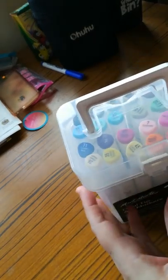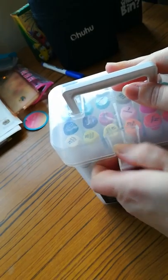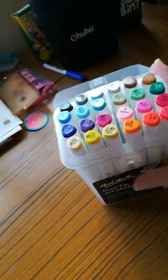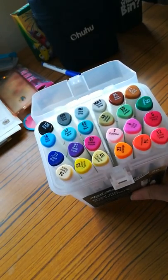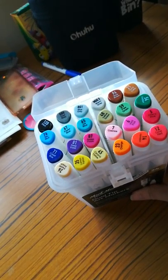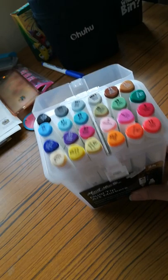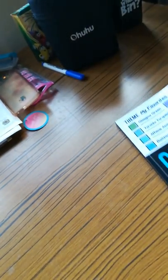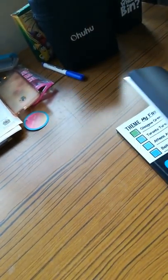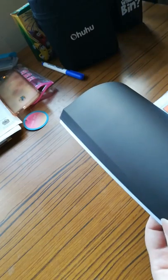On the back it gives you the colours they have, and obviously the tips. So if we open the box up with this clip at the front, here are the beautiful markers. Looking at those, first off, those are a really pretty selection of markers for just a 24 set. So we're going to do some swatching and have a look at what these markers are actually like, because I've not tried these markers yet at all.